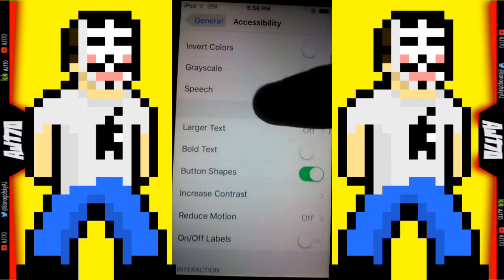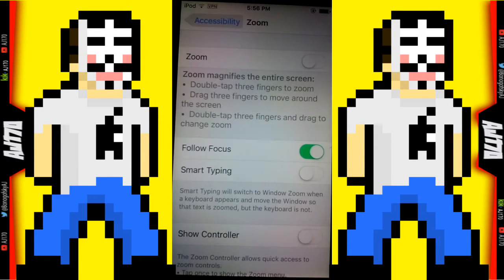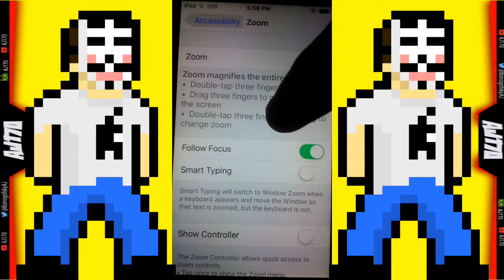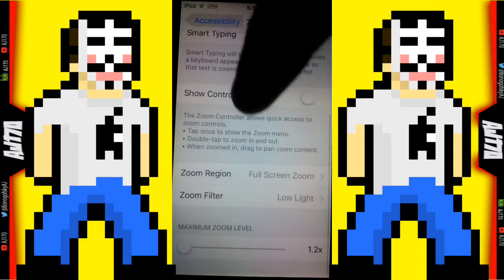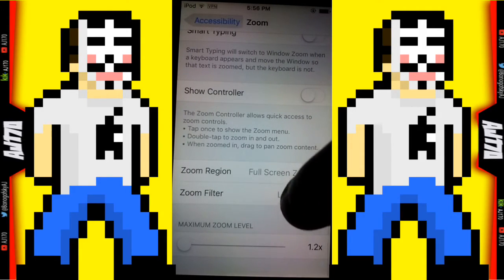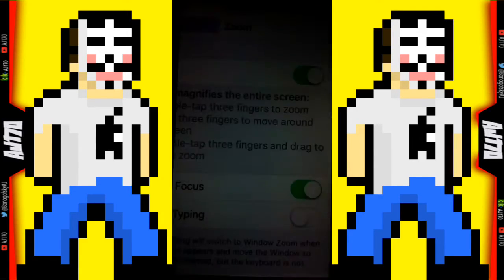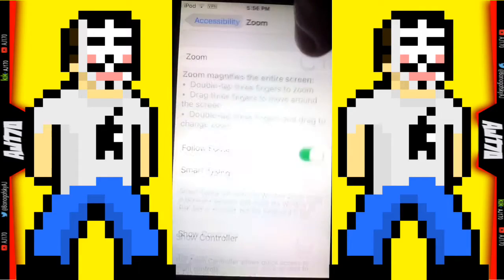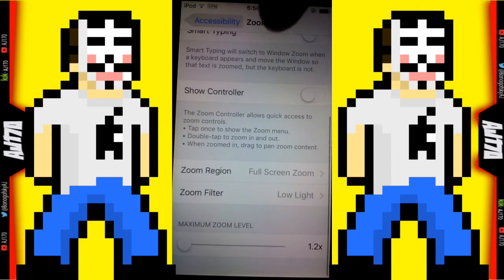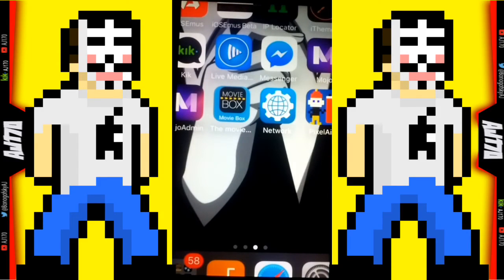Scroll back up and find Zoom, which should be towards the top. Go into Zoom, scroll down, and you're going to have Full Screen Zoom on. Then you're going to have Low Light on, so when you turn it on it automatically gets dimmer.